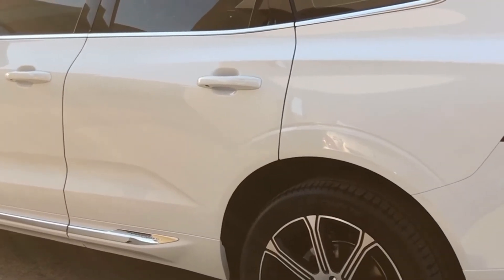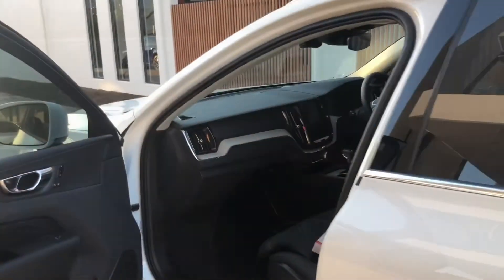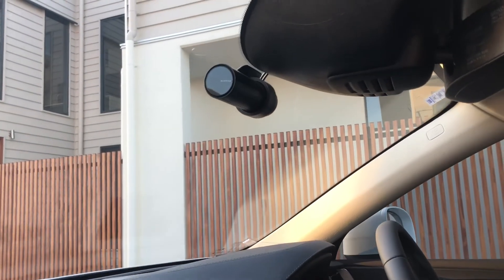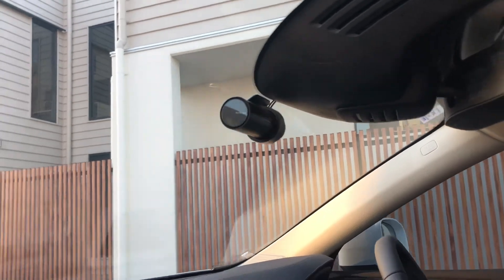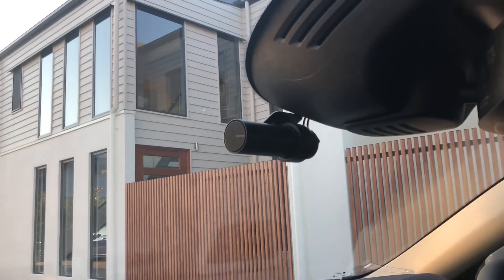Let's go inside and take a look at the front view camera install. Here we go inside the brand new Volvo. Take a look at the top here — the Blackvue front forward-facing camera mounted sleek on the windshield, right underneath the rear view mirror.